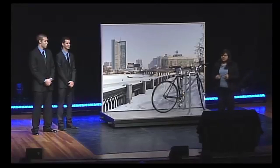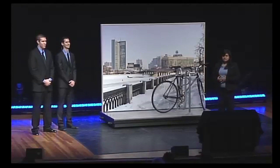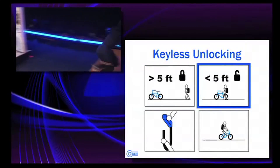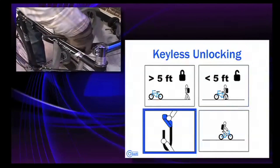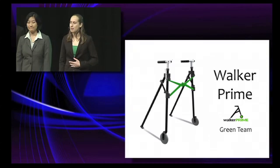Good evening, my name is Pooja Shah, this is Michael Bickers and Stephen Hendel, and we'd like to address an issue that millions of bikers face daily: security. Should the user with their key fob re-enter the five-foot proximity, they're able to simply walk up, open the lock, and be on their way.